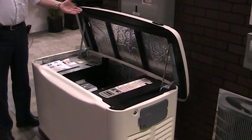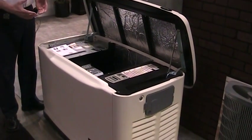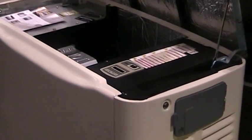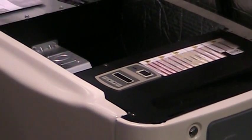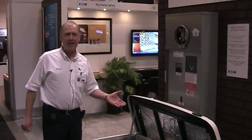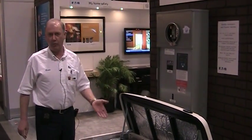It's an automatic standby generator where if you lose power on your hydro grid, this will kick in automatically and it will back up your home where you can, to some extent, probably live fairly normally with a 20 kilowatt generator.